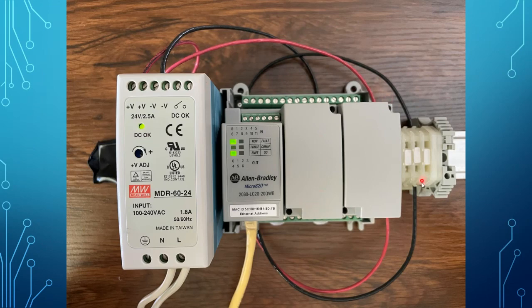The various wires going from the power supply to the terminal block on the side and then to the controller are simply carrying 24-volt DC. The red wire is the positive 24-volt and the black wire is the negative 24-volt, completing the circuit — power goes out of the power supply, through the terminal block, and into the PLC.